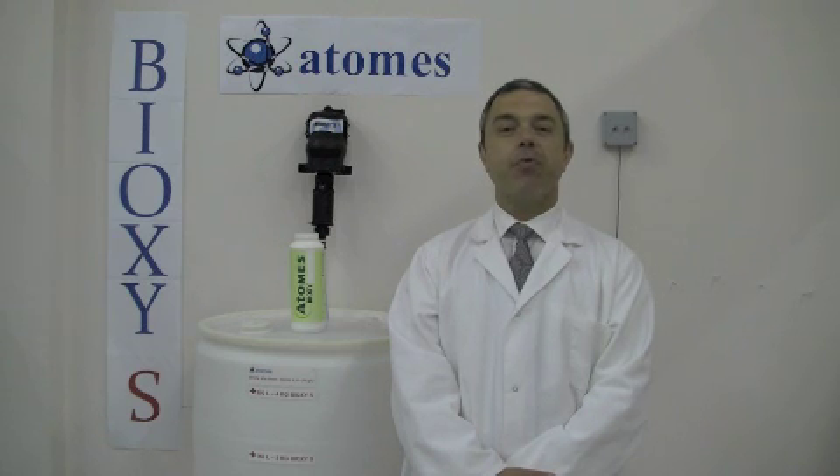Bioxy-S has been approved by the Canadian Food Inspection Agency, as well as Health Canada, as a 200 ppm no rinse solution.